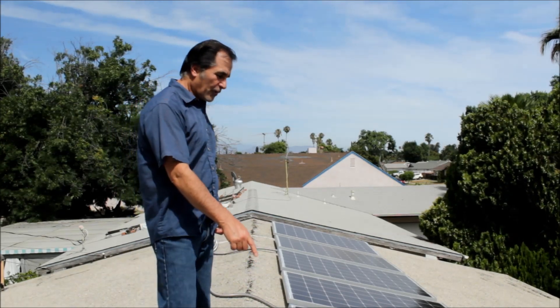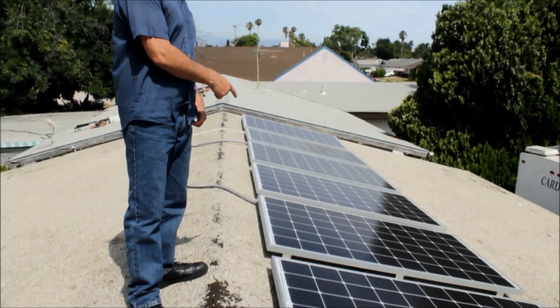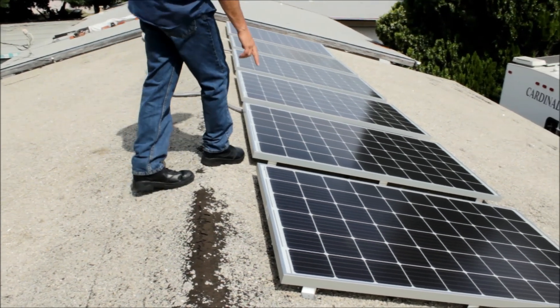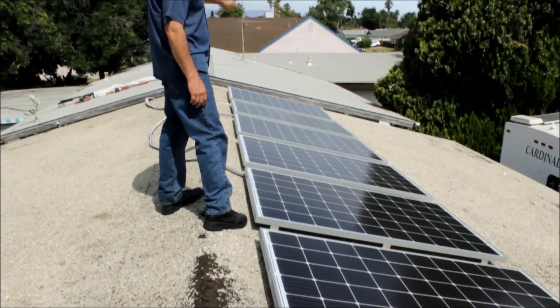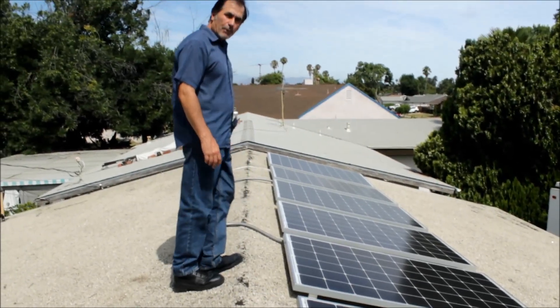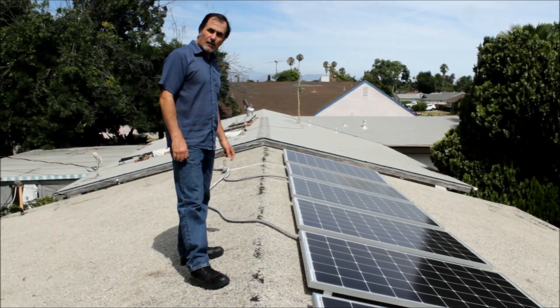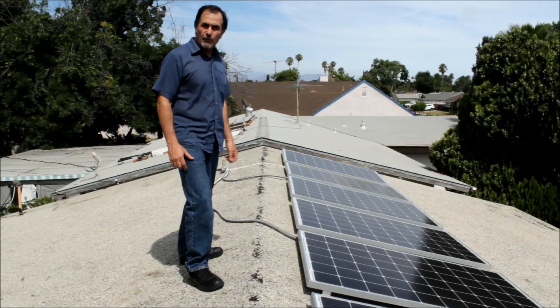We're going to start with the solar panels first. We've got six 300-watt solar panels here, and these two are tied in parallel, those two are tied in parallel, and the last two are tied in parallel, and it goes through three-quarter inch aluminum flexible conduit down to the inverters.